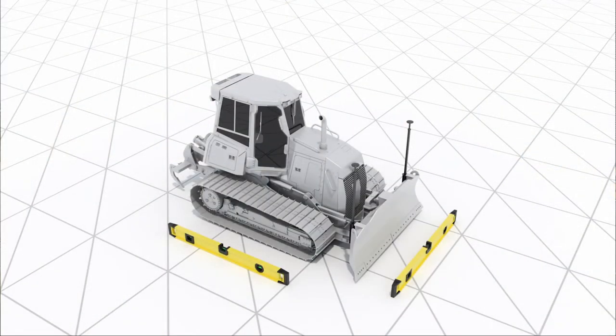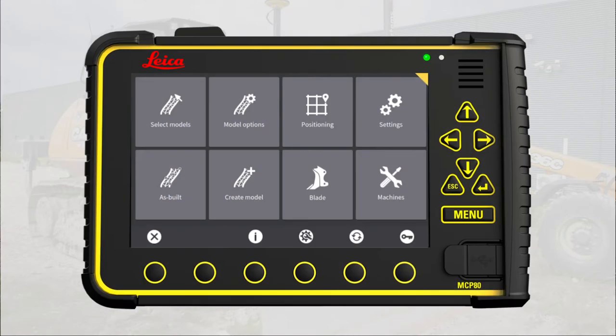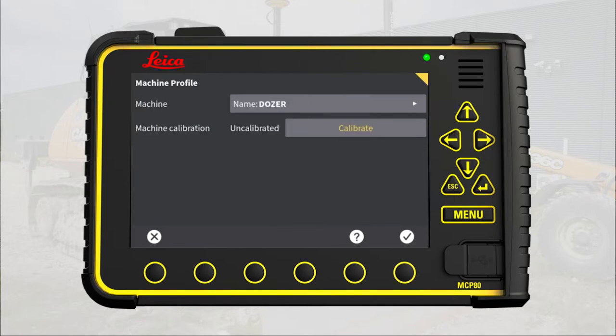Before you get started, place the machine on a firm and level surface. You start in the main menu, logged in as Installer. Press Machines. Open the machine's profile or create a new profile if needed. You see that this machine is uncalibrated; otherwise, it would show the latest calibration date.